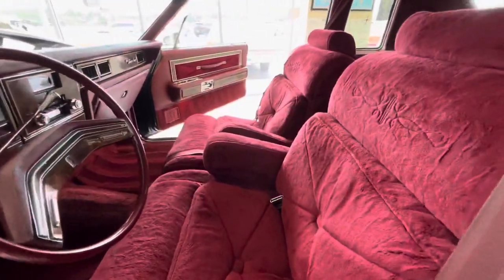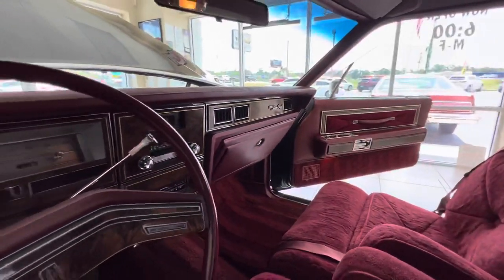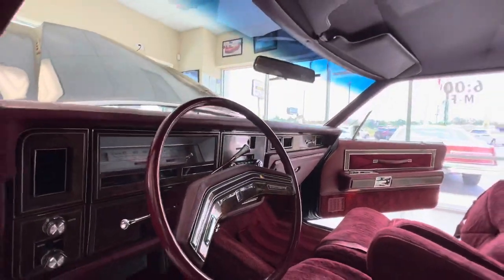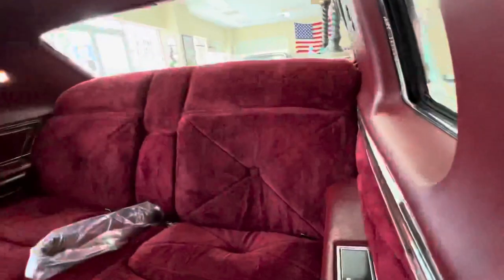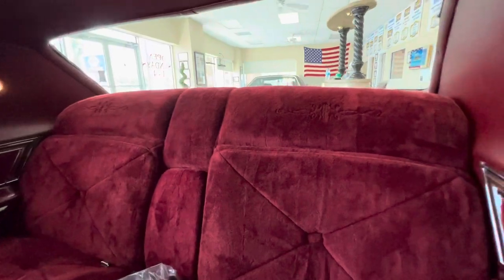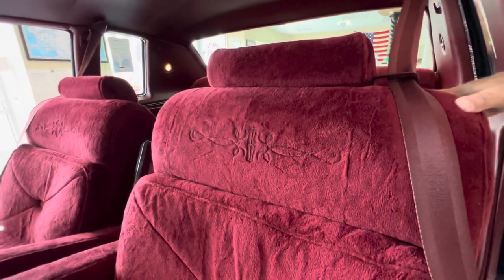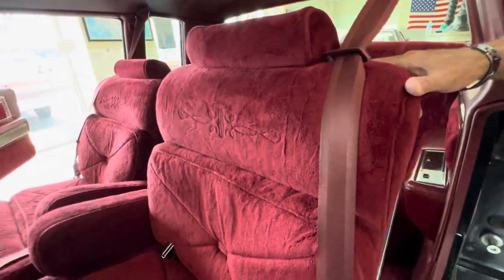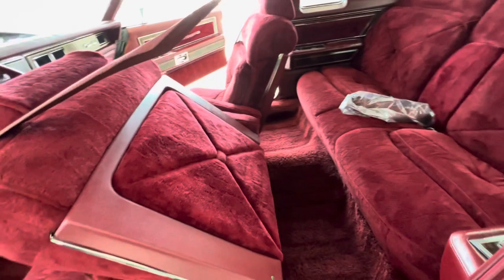Not a speck of dust. No nicks, no scratches, no rips, no tears. Dash, door panels, carpet — everything is just as new. This is a really amazing car. Whoever buys this car — the seatbelts are still in the wrapper in the back. I'll go ahead and pull this seat up so you can see. I love the attention to detail, the scrolling, the embroidery in the seat. And then on the back of the seat — look at that. Just like new.